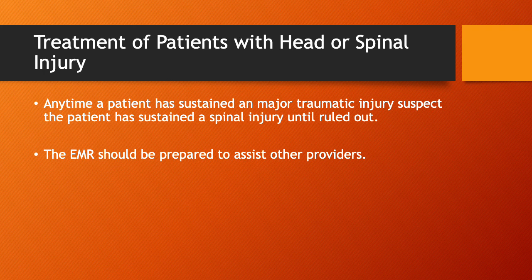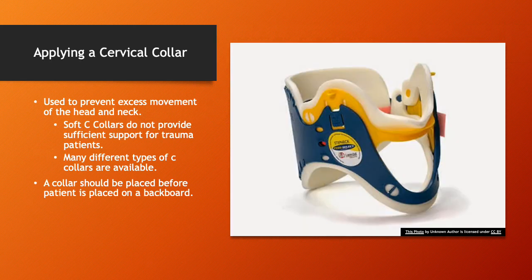Treatment of patients with head or spinal injuries. Anytime a patient has sustained a major traumatic injury, suspect a spinal injury until it's ruled out. The EMR should be prepared to assist other providers in immobilizing the patient. Regarding cervical collars: they're used to prevent excess movement of the head and neck. Soft C-collars do not provide sufficient support for trauma patients. Many different types of C-collars are available, and they should be placed before the patient is placed on a backboard.